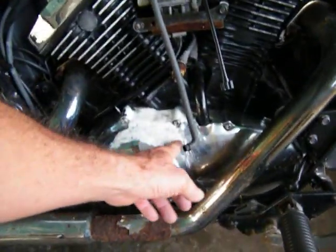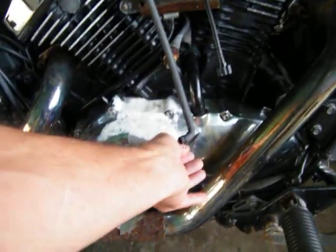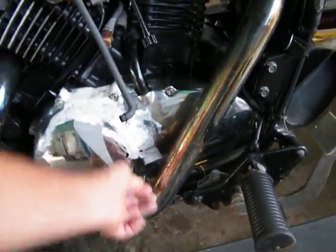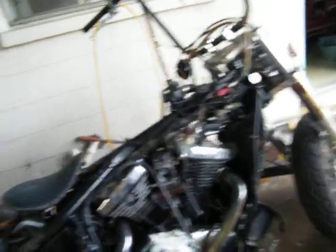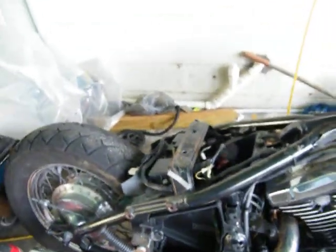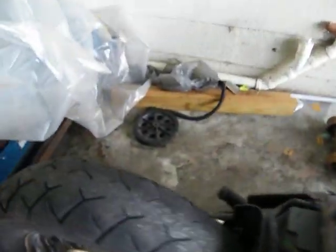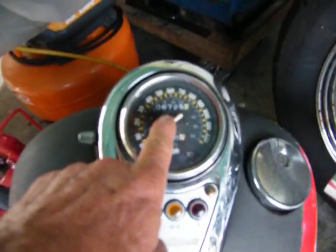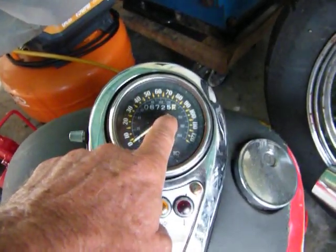Look at this — it's been sitting for a little bit. That's what I want that sandblaster for; I'm going to blast this rust right off. Somebody was bobbing it. All they did — they didn't cut the frame or anything, thank God. There's the tank for it, and if this is the original tank, the bike would only have about 6,725 miles.